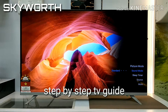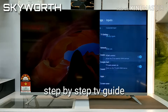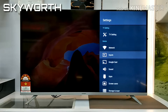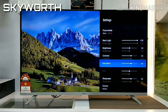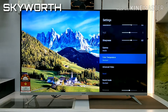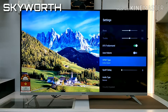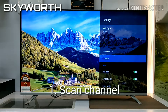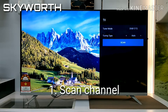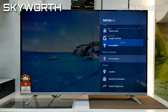Hello everyone, we are currently back for the step-by-step TV guide from Skyworth. I'm going to show you how to set and scan channels using the TV through the menu. Make sure the antenna is connected. From the settings, you can see 'Scan Channel' here and it will automatically find the channels for you.